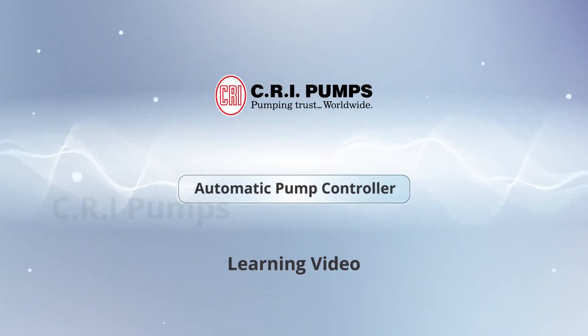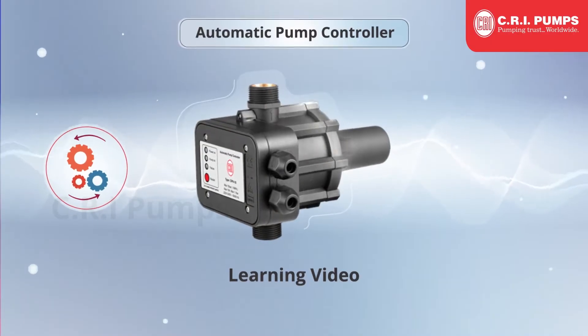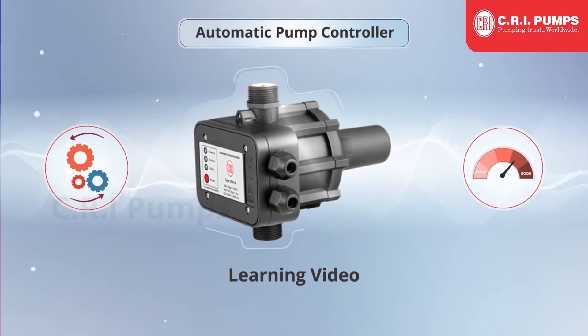Welcome to the CRI Pump's Automatic Pump Controller learning video experience. Achieve optimal efficiency and performance with the CRI Booster Pump's product line Automatic Pump Controller, also known as APC.